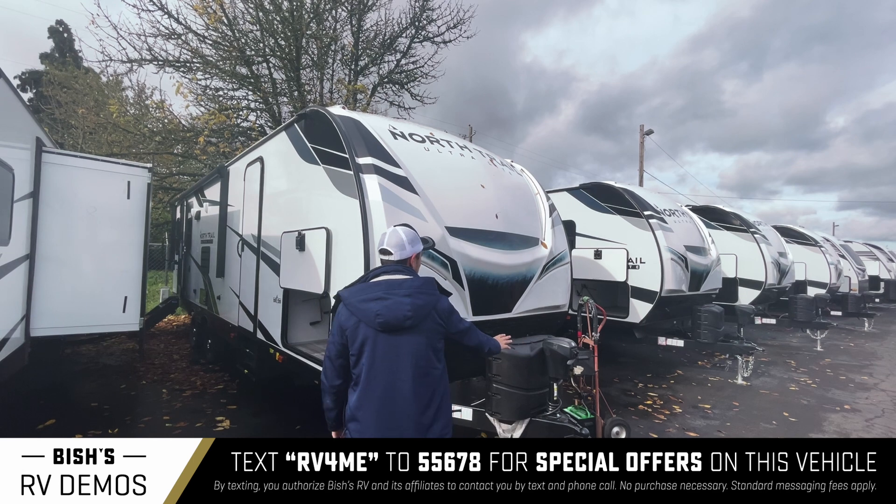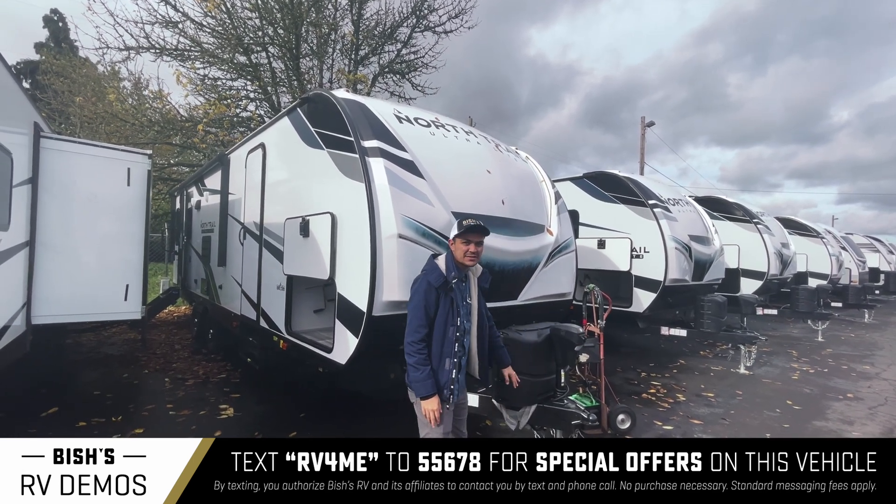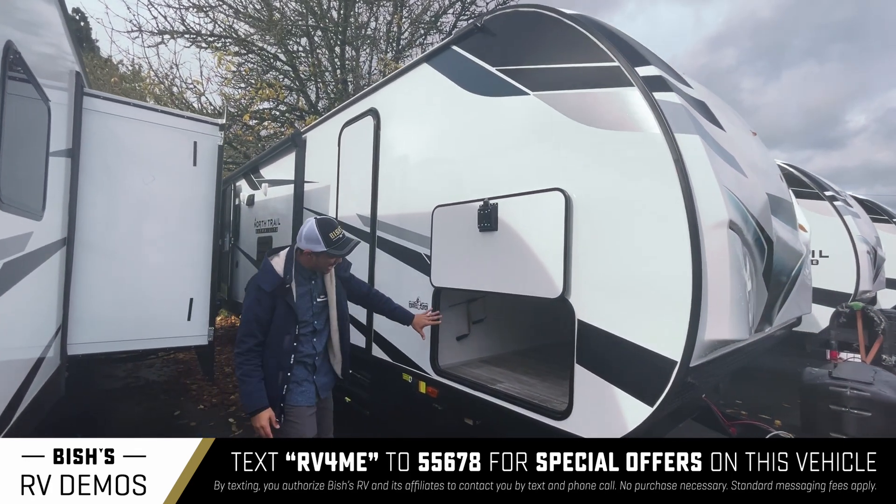Over here you can see we have a power tongue jack. It's got the light right here and it just goes up and down with buttons — it's really nice. I'll show you the pass-through bay.